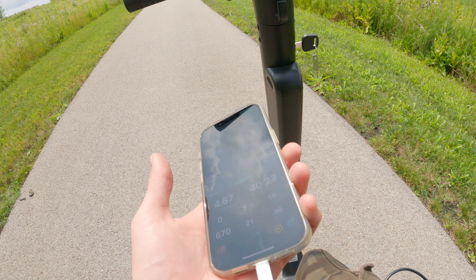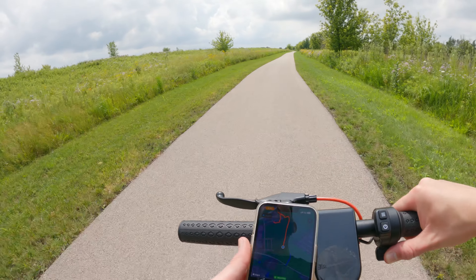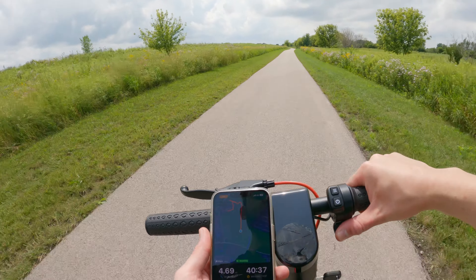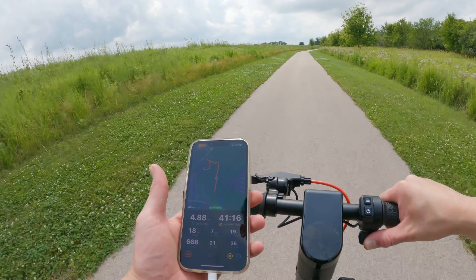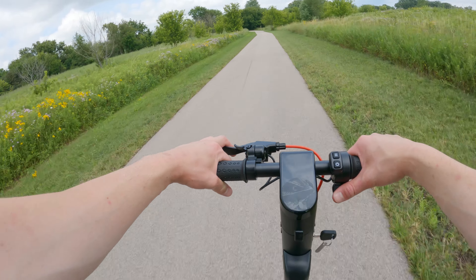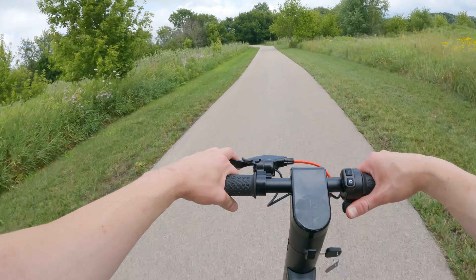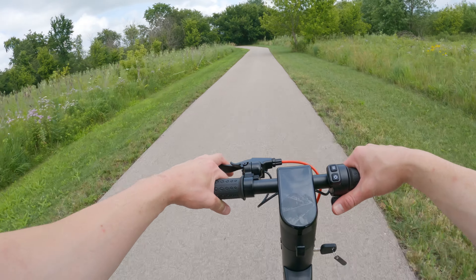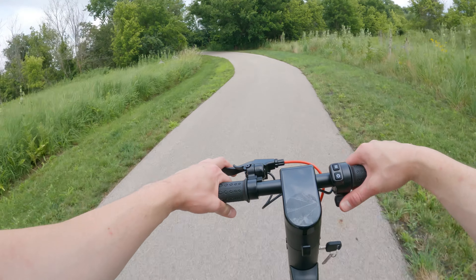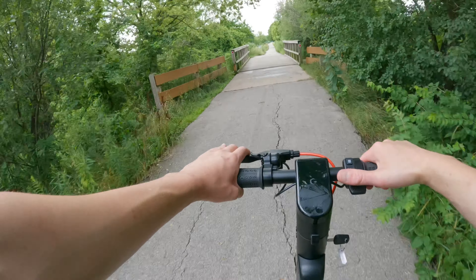One thing I want to do is see how accurate this speedometer is. I've got my GPS up and we'll see — looks like we're getting about 18 to 19 miles an hour on the GPS. We just dropped down to three out of four bars on the battery, and I'm assuming you get about 20 miles of range on this thing since I'm going full throttle. I think that 30 mile range is probably in the eco setting — if you're flooring it you're going to get less range.